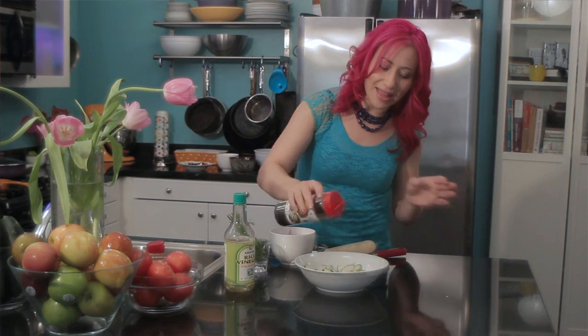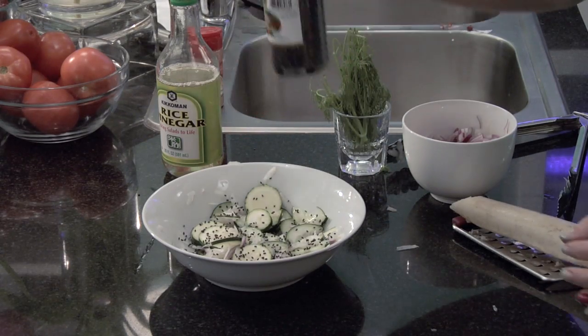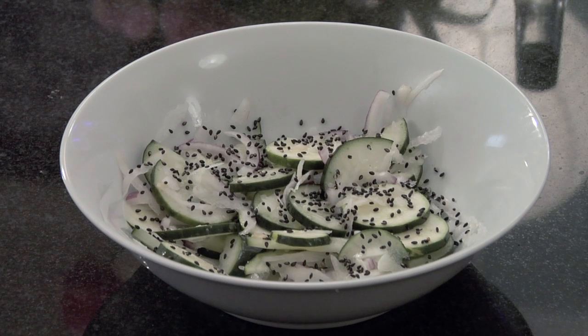I'm just going to garnish it with a little bit of sesame, but you could use your favorite spice as well. This is Mariko showing you how to make a cucumber and daikon salad. Enjoy!